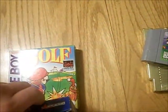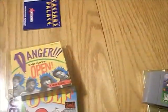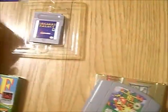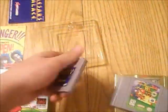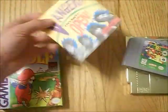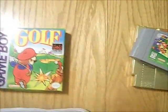Then we're going to move on to Caesar's Palace and Golf, so let's start with Caesar's Palace. I don't think Caesar's Palace came with a dust cover — I'm not sure, but don't quote me on that. It didn't, because I didn't include it. So here's the Caesar's Palace cart, good condition. Then here's an ad for Nintendo Power, and here's the manual — just going to leave that out of the box.